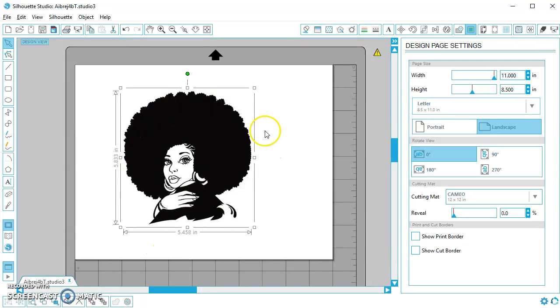I'm going to show you how to trace this clip art of this pretty lady and do some recoloring on it. This is just a clip art I brought in — it doesn't have any cut lines in it, and I found this clip art online. I'm going to start by tracing.